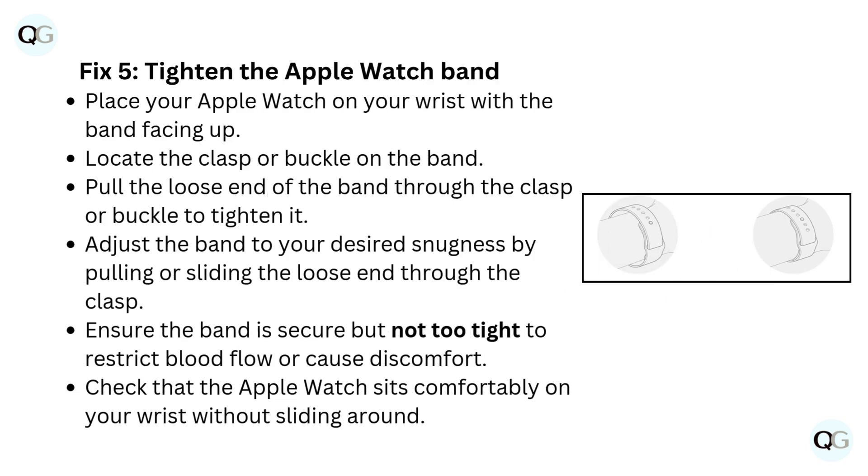Fix 5: Tighten the Apple Watch band. Place your Apple Watch on your wrist with the band facing up and locate the clasp or buckle on the band. Pull the loose end of the band through the clasp or buckle to tighten it. Adjust the band to your desired snugness, ensuring it is secure but not too tight to restrict blood flow or cause discomfort. Check that the Apple Watch sits comfortably on your wrist without sliding around.